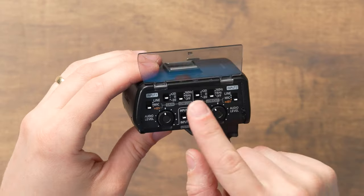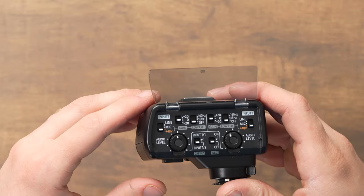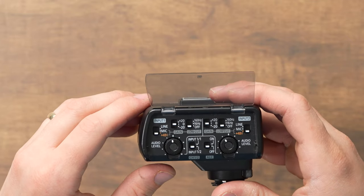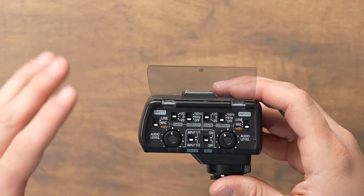The next switch is the line, mic, and +48V switch, which changes the sensitivity of the input and enables phantom power. If you're using a stronger audio source like a guitar multi-effect or a soundboard, set it to line. If you're using a standard mic or a dynamic microphone, set it to mic for a solid signal. Also use mic if you don't want phantom power on — and if you're using a ribbon mic that's sensitive to phantom power, definitely leave it on mic and not +48.